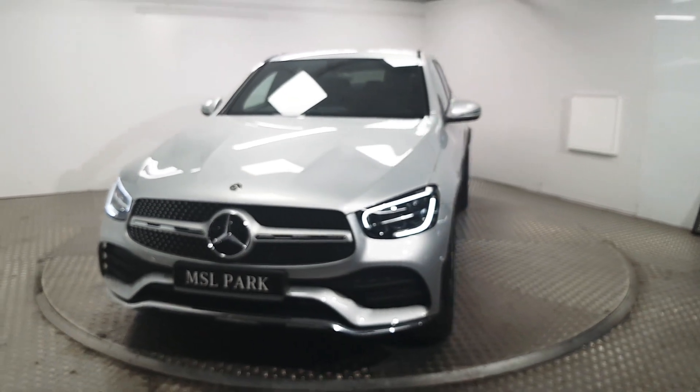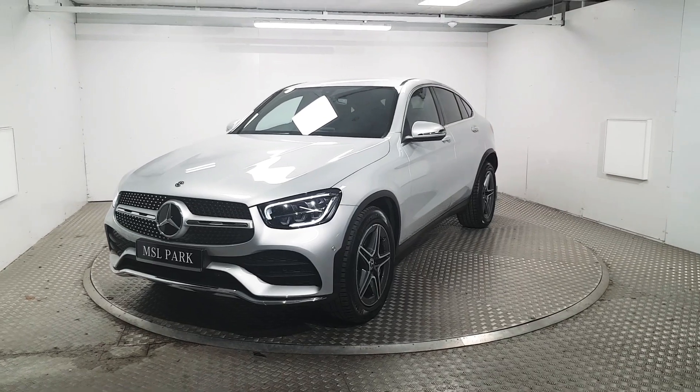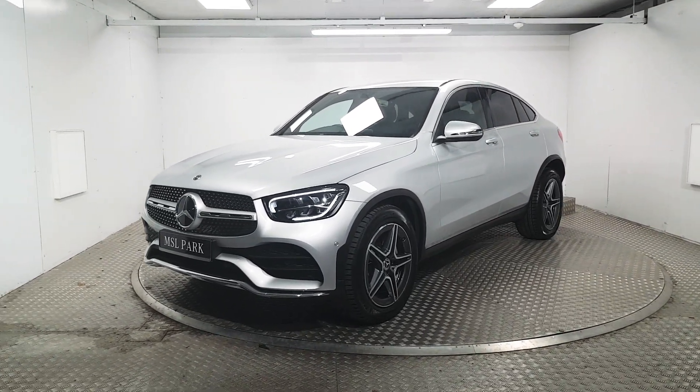If you'd like to know more about this stunning GLC Coupe or even book a test drive, please contact us. Our number is 01-869-1000. Thank you.